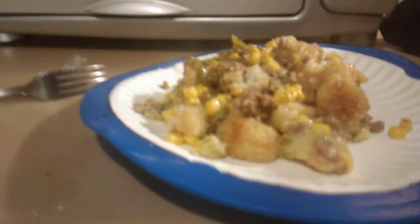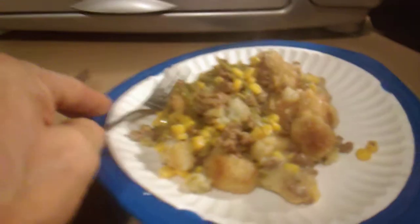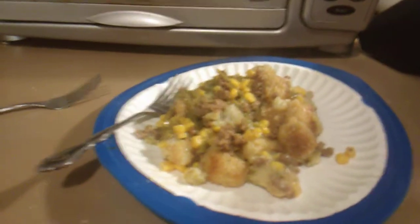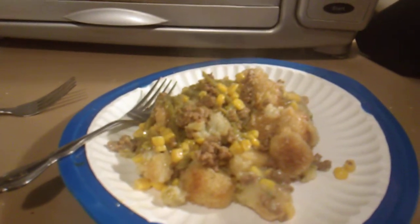Wow, does that look good! Look at that everybody — look at the steam coming off of that. I can hardly wait to tear into this. This is my recipe for tater tot hotdish; it took me quite a few years to perfect it.